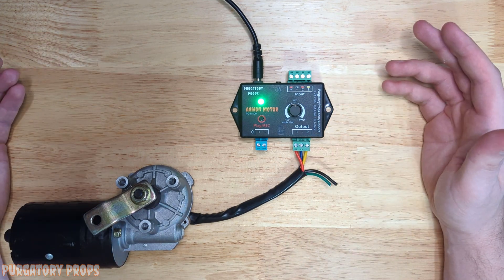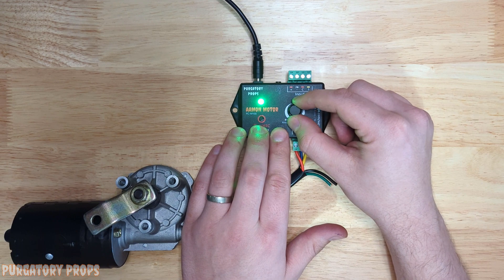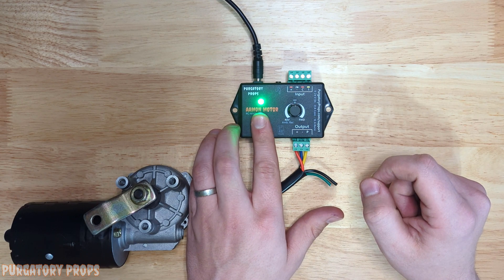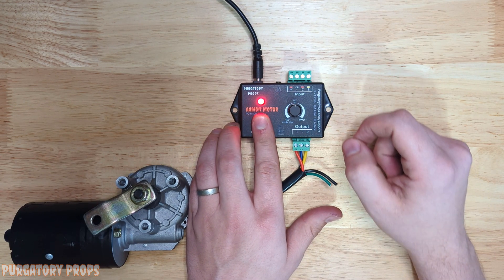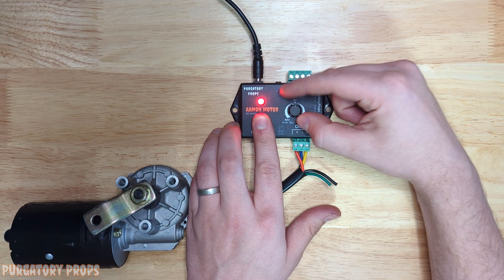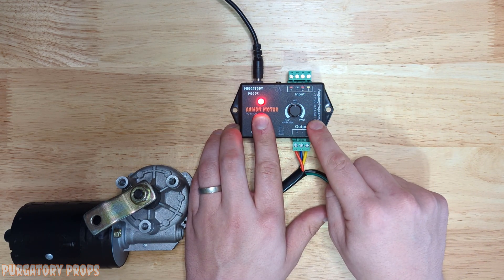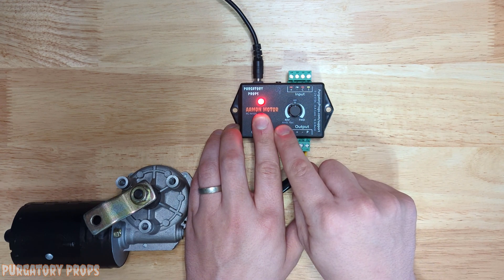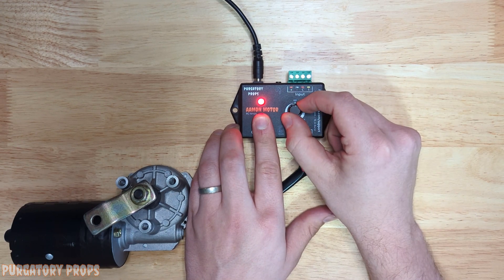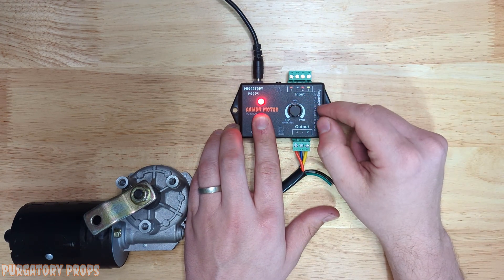To record your animation, make sure the knob is not turned all the way to the left. Leave it in the middle — there's a little detent in the middle where you can see it lock into place. Press and hold play record until the light turns red. Now you can move the knob to where you want to start. The more to the right towards forward you go, the faster the motor will go that direction. Right in the middle where the knob locks into place, that's off. So I want it to start in the off position, so I'm going to leave it there and let go.